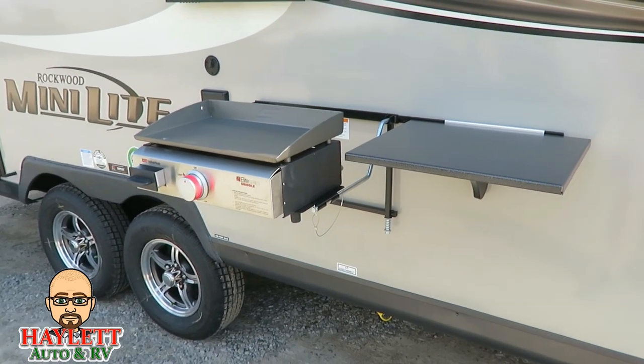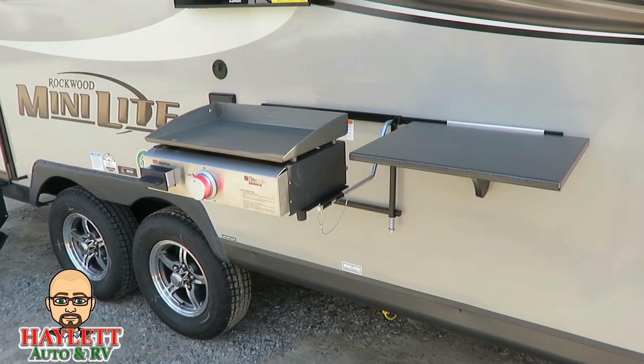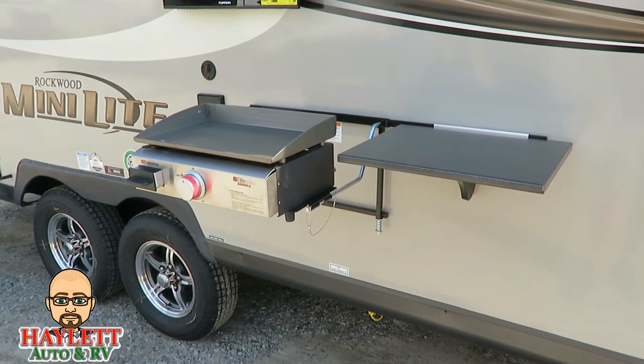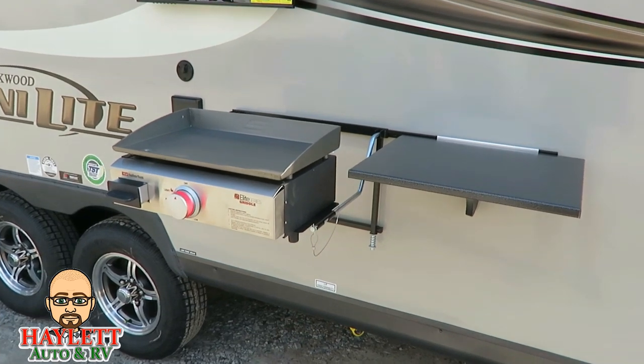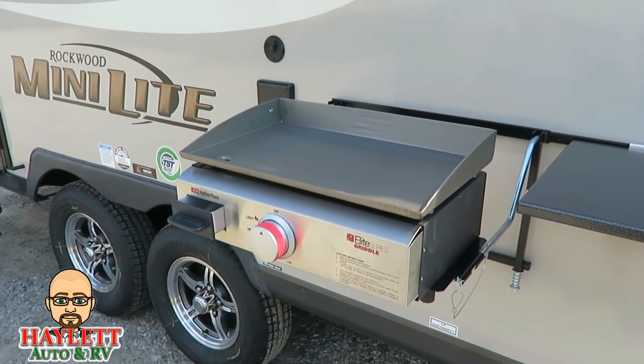What's cool is, let's say that you have not a Rockwood but you have a side mount gas grill — you could get those adapter plates and do the exact same thing you're seeing done here. Versus one of the camper grills, this is a lot easier to clean, it's a little more modular, it's a little simpler.